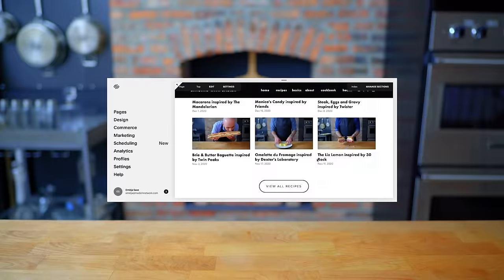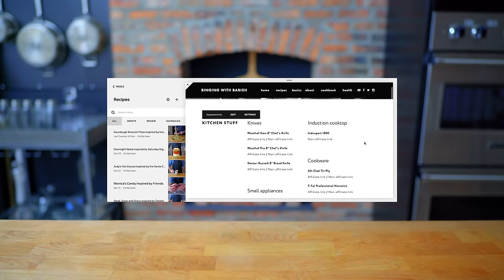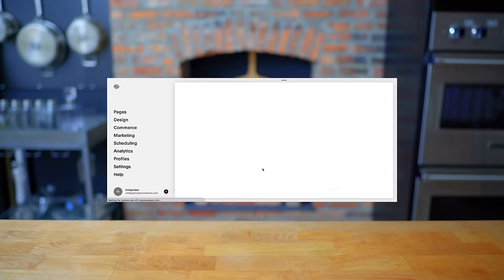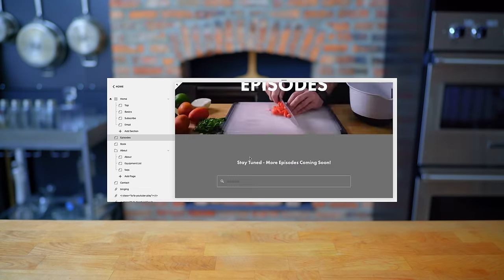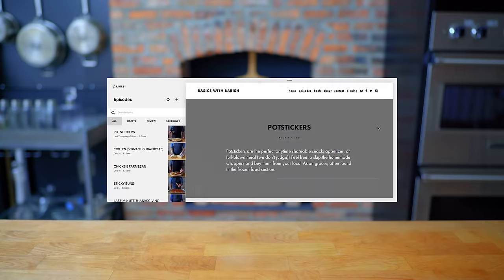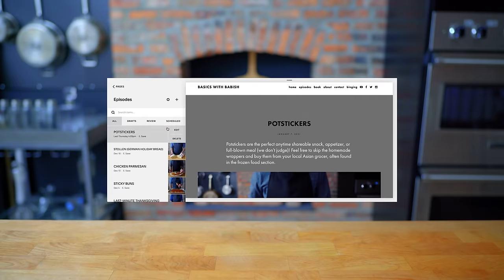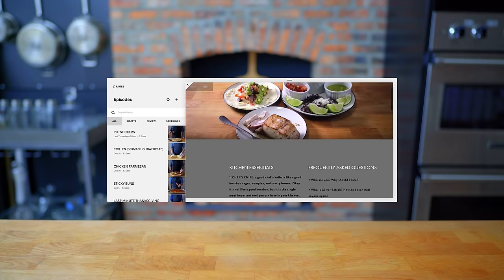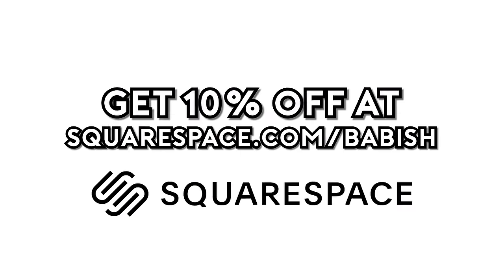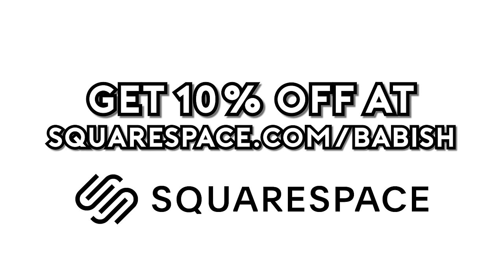Thanks again to Squarespace for sponsoring today's episode. They've been a great partner in supporting the Babish Culinary Universe and bringing my websites to life. From websites to online stores to domains and analytics, Squarespace is the all-in-one platform to build your online presence. They also have SEO tools so your site gets found in search by more people more often. Start your free trial today by visiting squarespace.com/babish to get 10% off your first purchase.